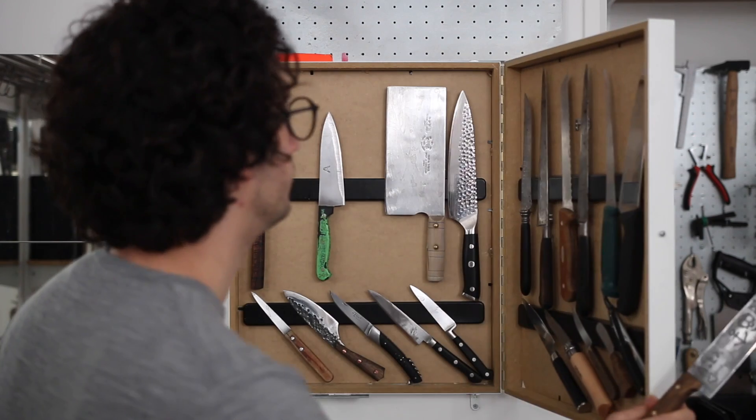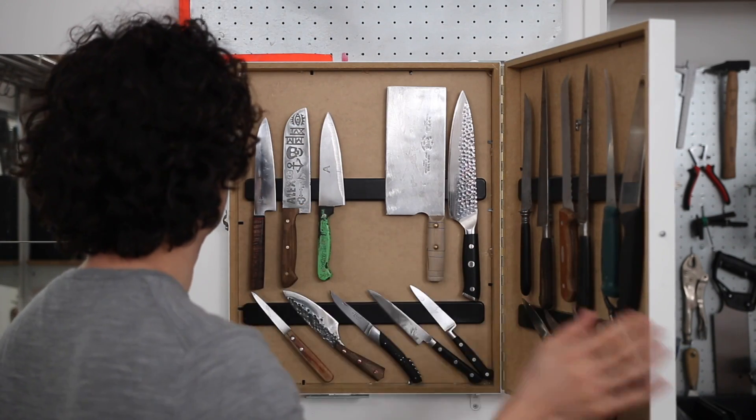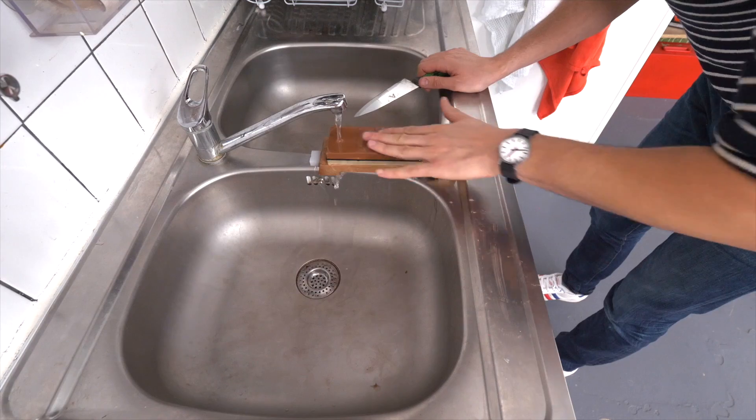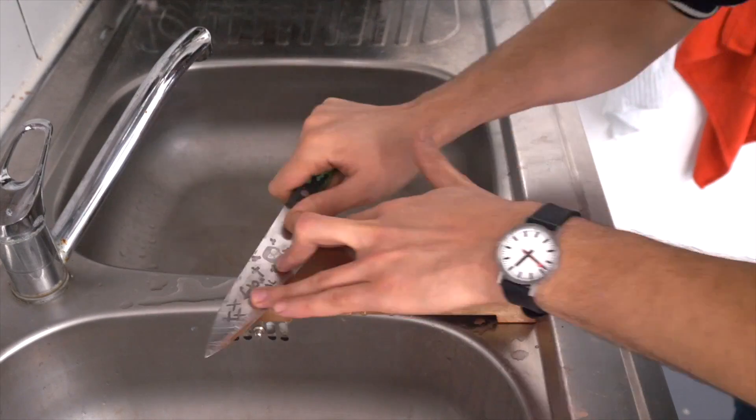Chef knives are at the core of a cook's work and too often neglected by cooks and chefs. So in the past few episodes, we covered the basics of sharpening, like how to use a whetstone properly, how to get a wire edge, how to polish it off.